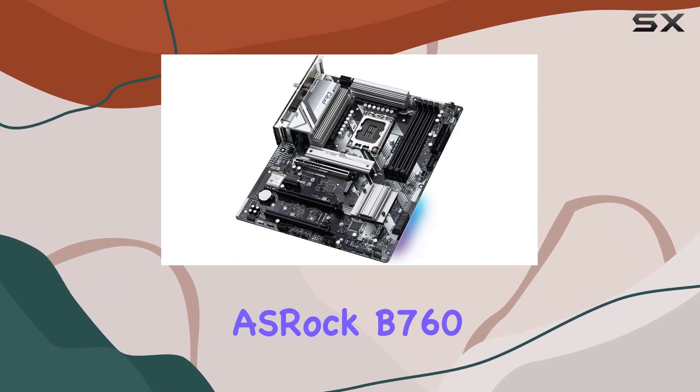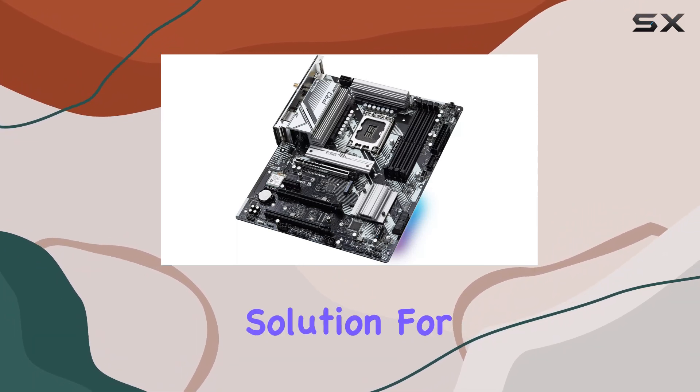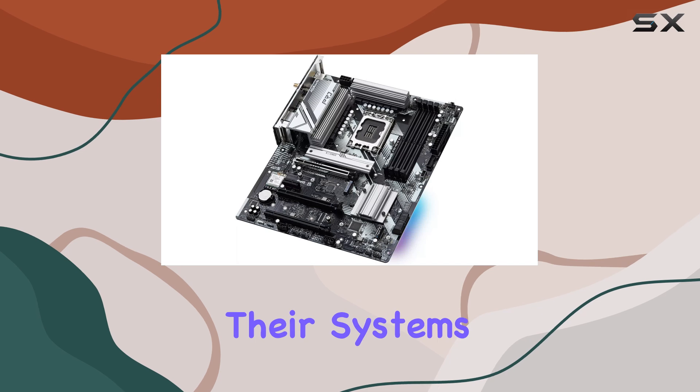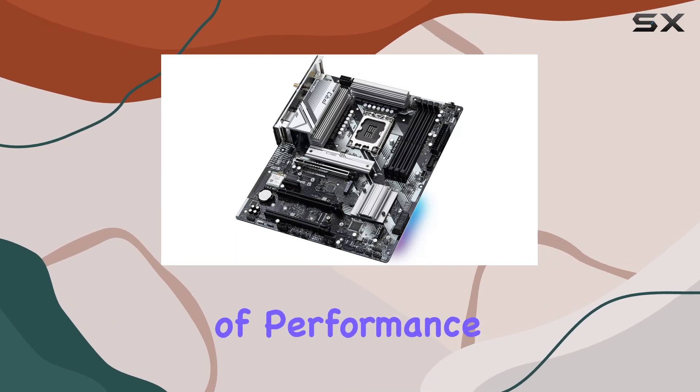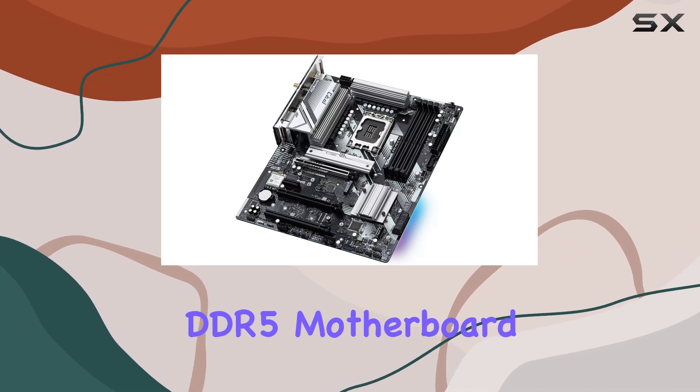Overall, the OSHRAC B760 Pro RS Wi-Fi motherboard is a modern and futuristic solution for PC builders looking to future-proof their systems. Its combination of performance, style, and affordability makes it a standout choice in the DDR5 motherboard market.